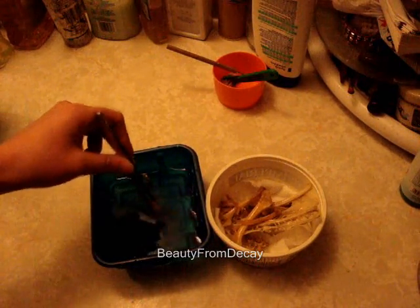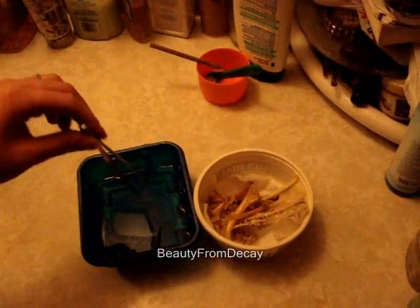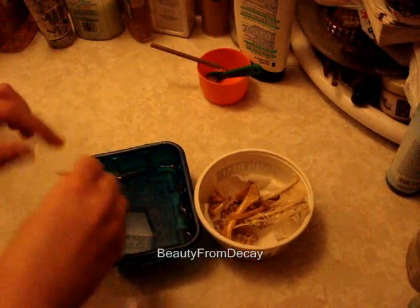You can probably see — and I'll do a close-up in a minute — that these bones are not white. And that was purposeful. I don't like whitening my bones because it makes them more brittle.